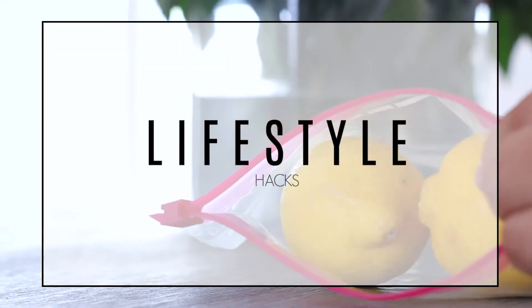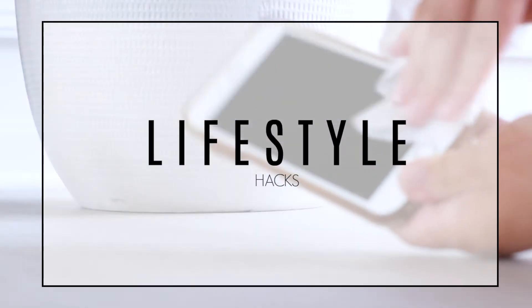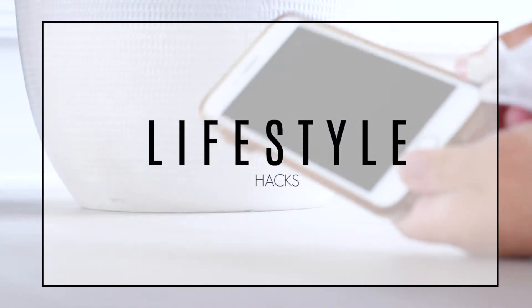Hey guys, welcome back. Today I'm going to be sharing with you some lifestyle and home hacks. You guys seemed to really like my last one, so I thought I would do a Hacks 2.0.